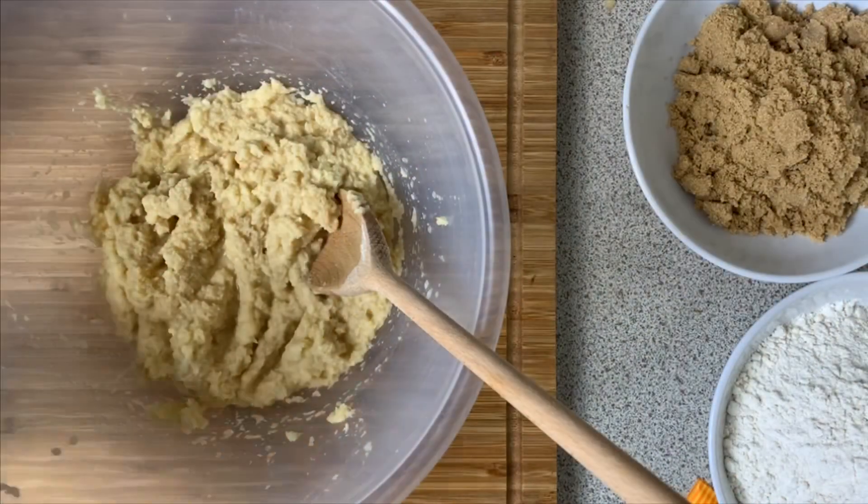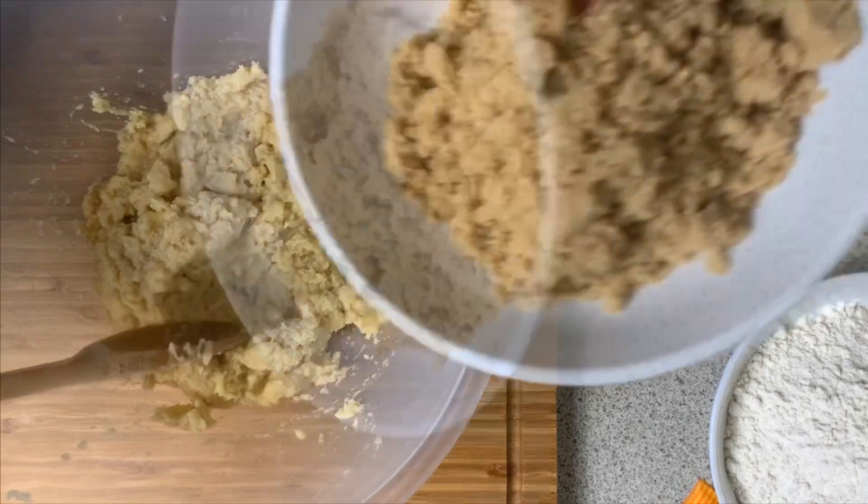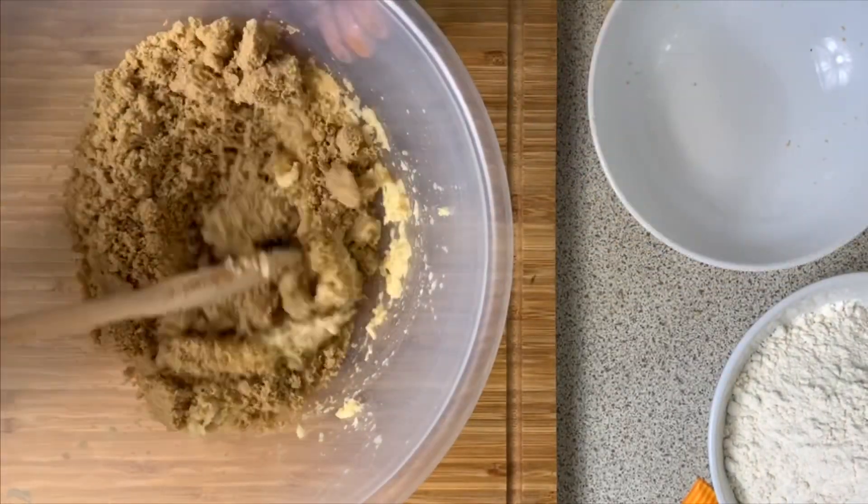This is about a cup and a half of grated potato. Now we are going to add our sugar — about a cup and a half — and we mix it.